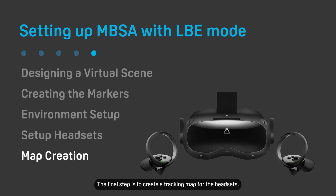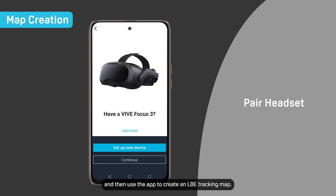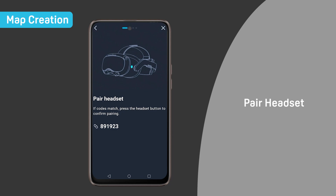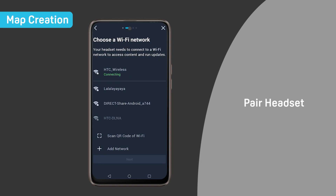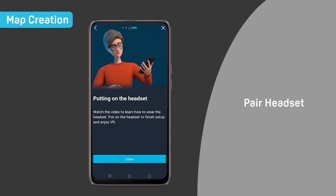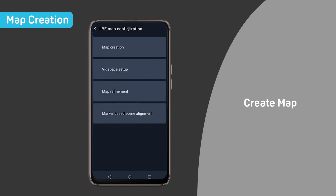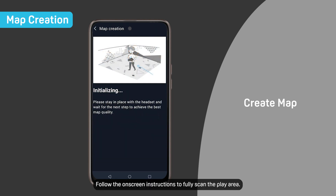The final step is to create a tracking map for the headsets. Pair the primary headset with the VIVE Manager mobile app and then use the app to create an LBE tracking map. Follow the on-screen instructions to fully scan the play area.